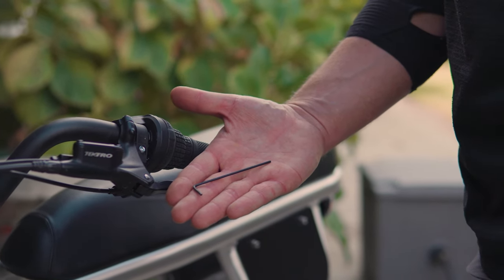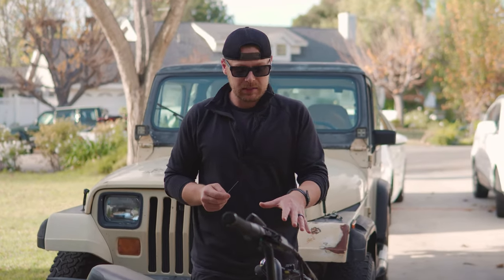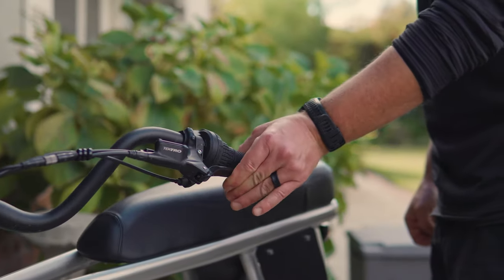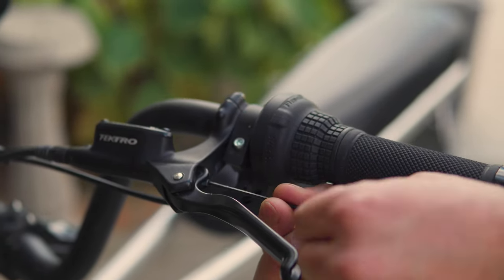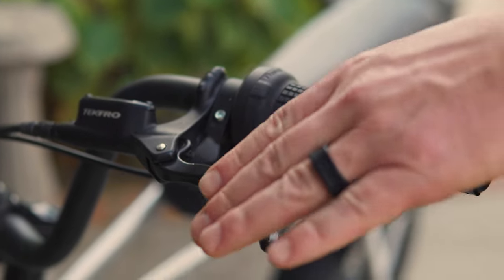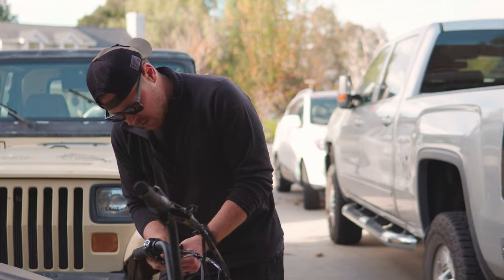Get yourself a set of Allen keys. You're gonna use a really small one to go ahead and hit the screw on the inside of the brake lever. As you can see, it's backed out a little bit — you can see the blue loctite — which means it's kind of walked itself out, probably due to vibration. So we're just gonna go ahead and punch that back in a couple turns and then we're gonna test it.